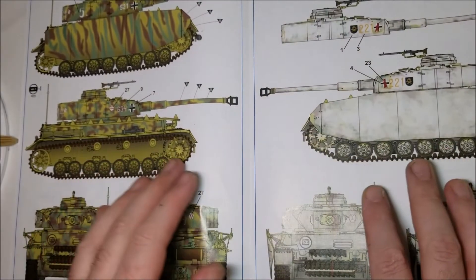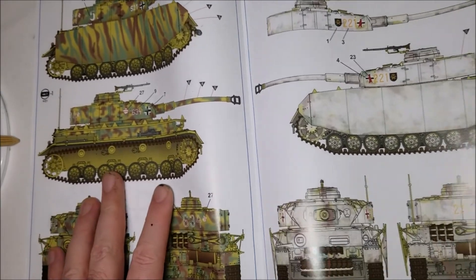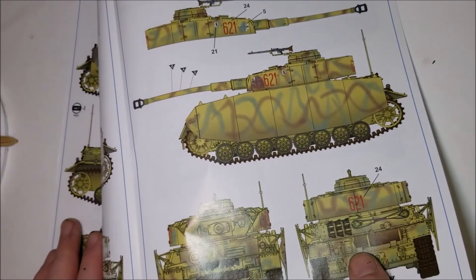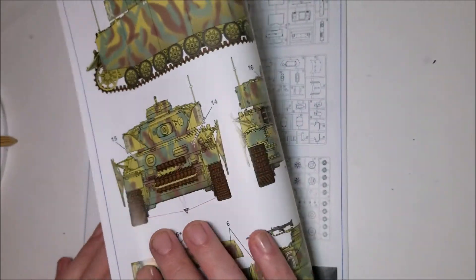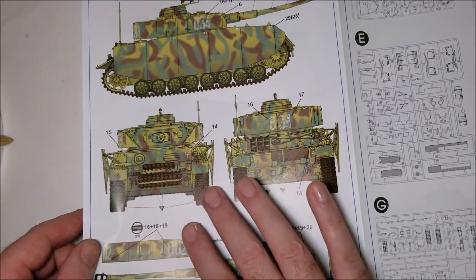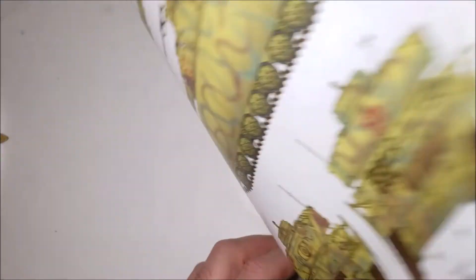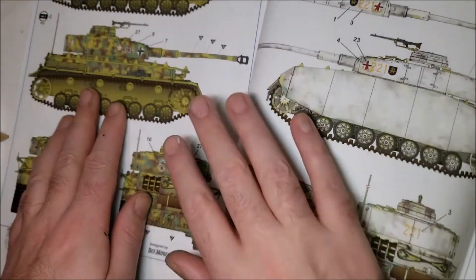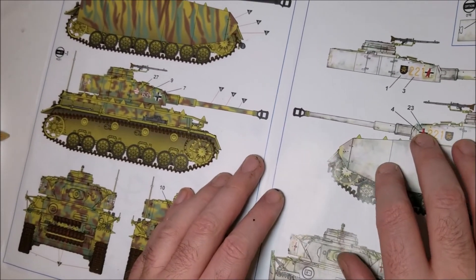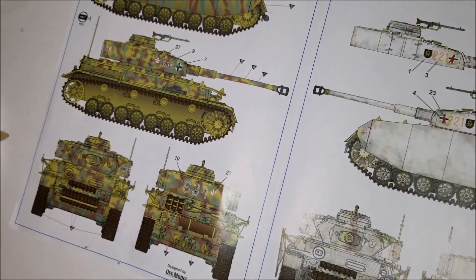Decals-wise, this kit comes with markings for five different versions of the tank — three make tanks stationed in France, one makes a tank based in Russia, and one is for a tank based in Poland. Each one comes illustrated with a full-colour paint guide, though there is one not-so-little problem: the diagram does not show a top-down view of any of the tanks, and the left-facing image is just a mirror image of the right-facing image.